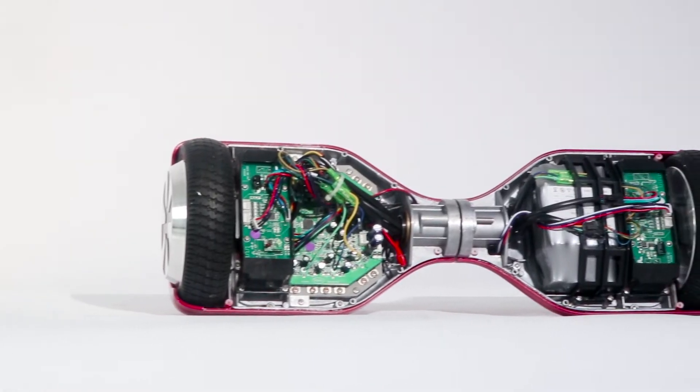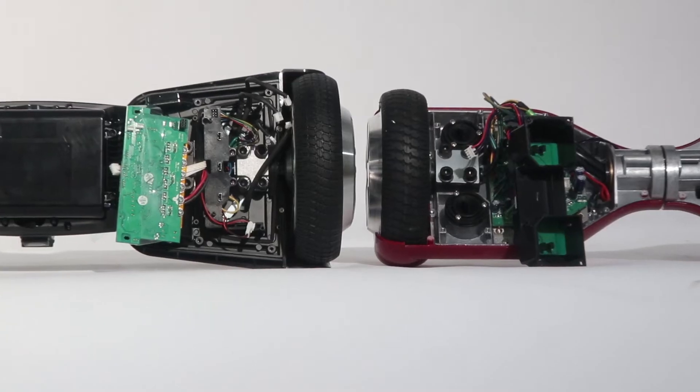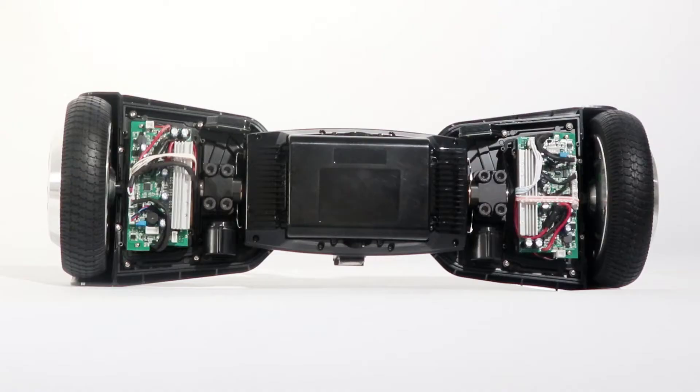New structure design to reduce the defect rate. Easy for maintenance. With gravity sensors, no shaking problems.